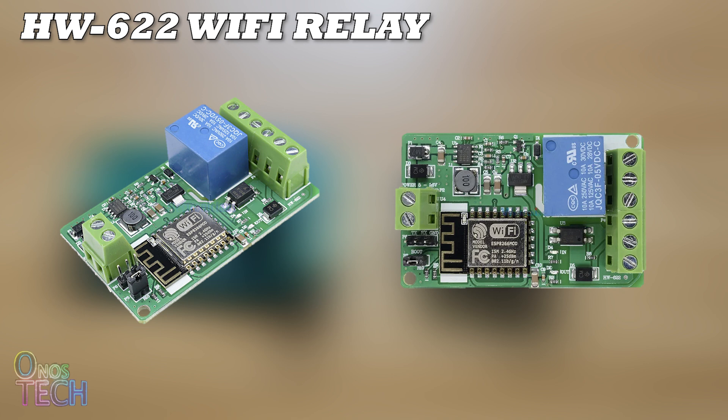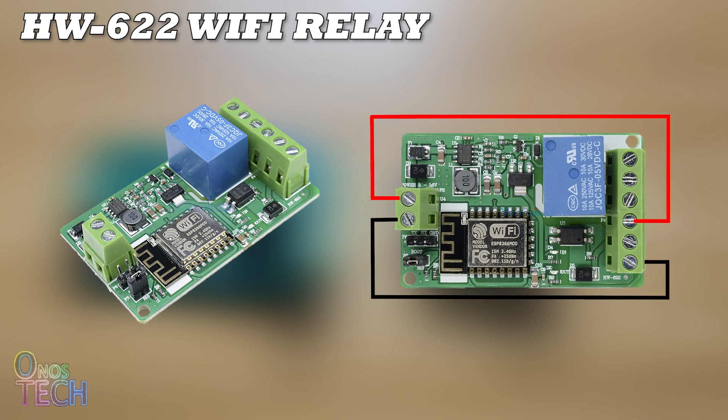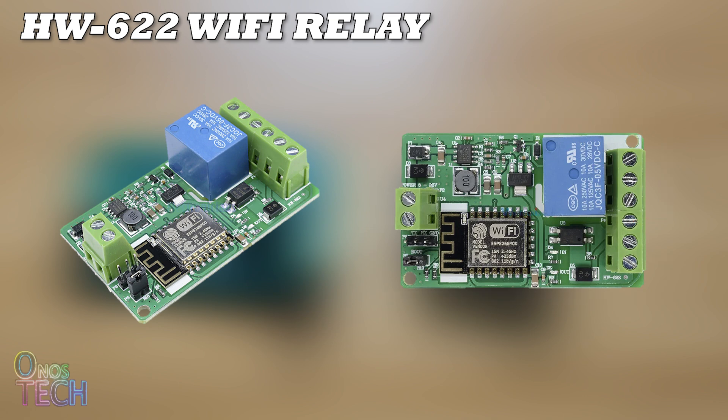The galvanic isolation of the inputs from the ESP8266 means that the input requires an external power supply connection to IN and GND. However, the module's 5V supply and GND could also be used, undermining its galvanic isolation. The HW622 relay model operates on a wide power supply range of 7–30V with overvoltage and overcurrent protection. All these features qualify it as a single-input, single-output industrial PLC.